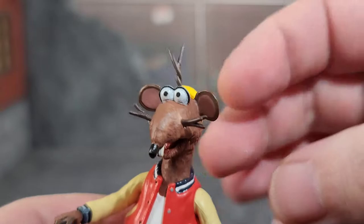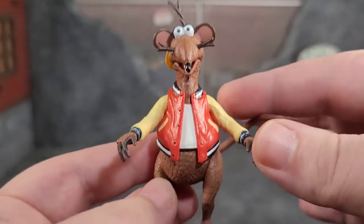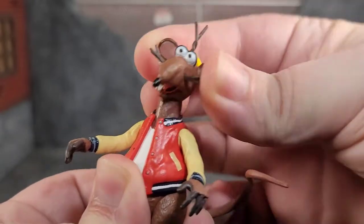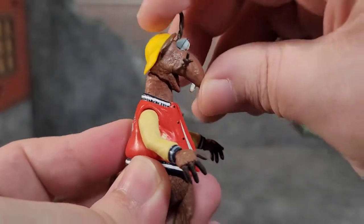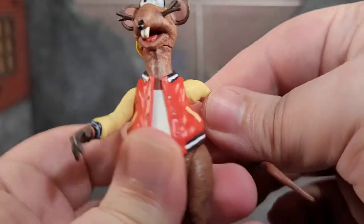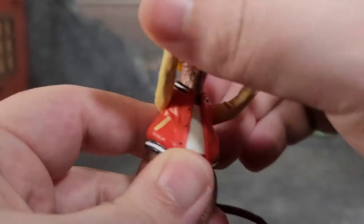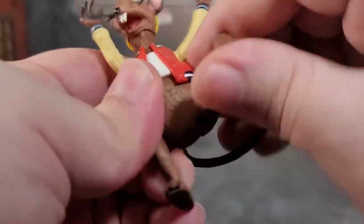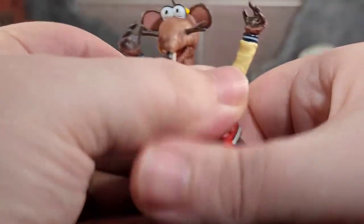Rizzo's articulation — he actually has a lot more than you would expect. His head can move very well; look at that range of motion. He can look up that far and look down that far, which impressed the heck out of me. His arms on little disc hinges do full 360. We get wrist rotation, waist swivel — it's a little tight — leg movement, and also tail articulation. That's a good amount of articulation for what this figure is.